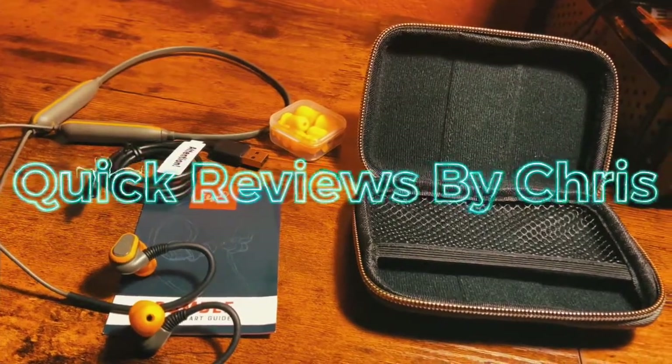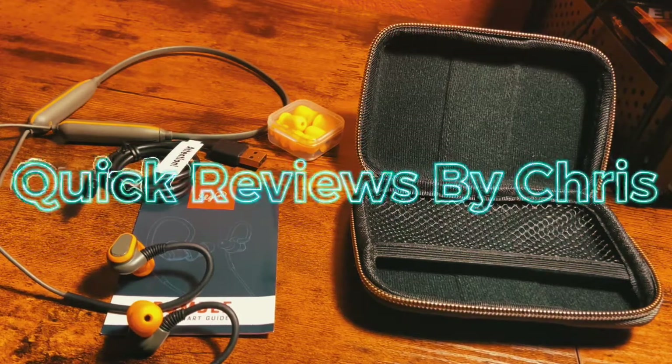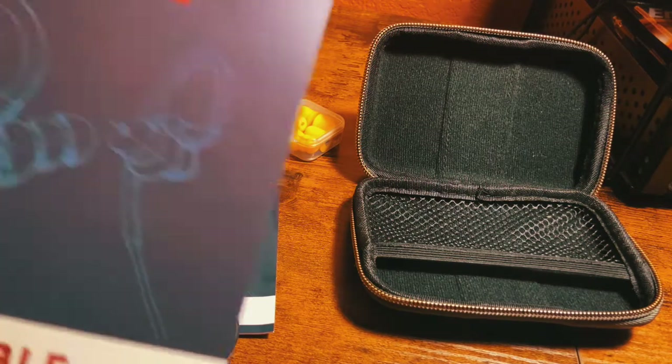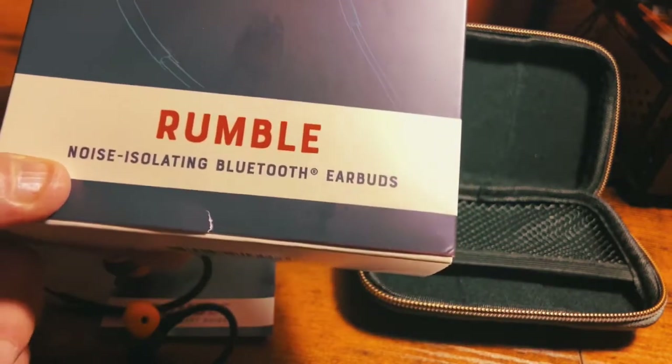This is Quick Reviews with Chris. I'm sorry I haven't really posted anything in a while — it's been too busy. But we post quick reviews in about three minutes or less so you can get on with your day, because you don't have a lot of time to sit around watching YouTube. You've got work, you've got family, you've got kids. So today we're going to be reviewing the Elgin Rumble noise-isolating Bluetooth earbuds.